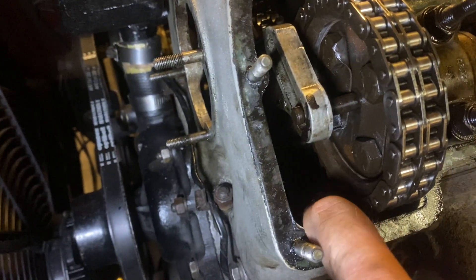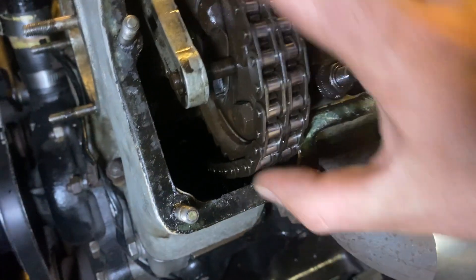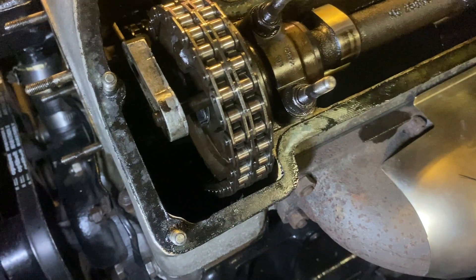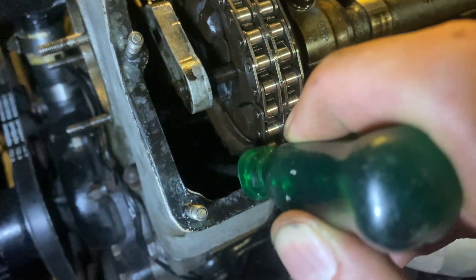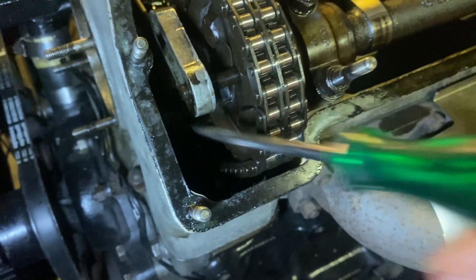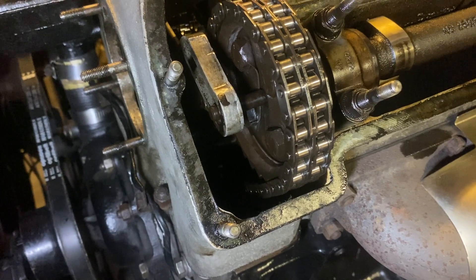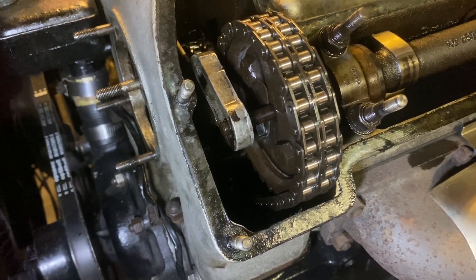This has to be one of the loosest chains I've seen. Have a look at this. It's really hard to film, but... screwdriver. That's pretty loose. It seems like they've never even tightened it at all on this engine, which is very odd. So let us do that.